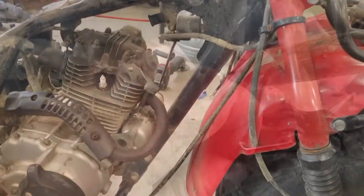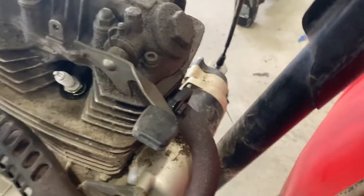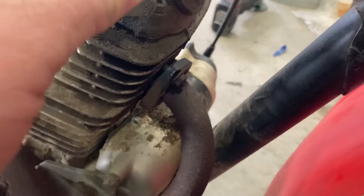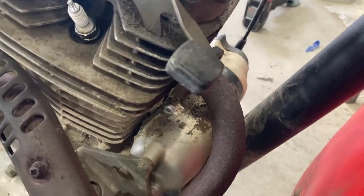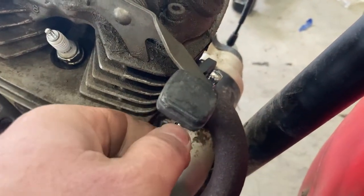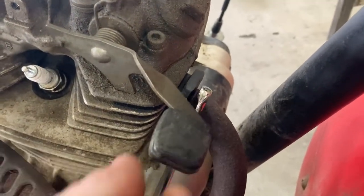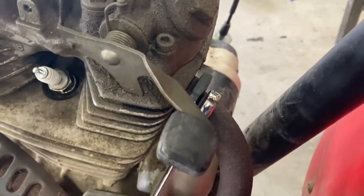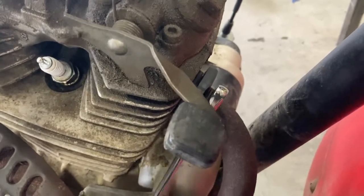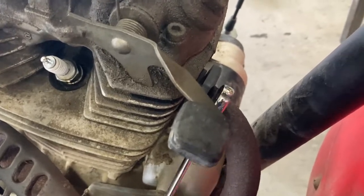Now it's time to start taking the exhaust off. Very impressed with PB Blaster — soaked the nuts for three or four days, spraying every morning when coming out to the shop. Just broke it free with a ratchet and now using ratcheting wrenches — they're coming right off. Really thought it would require splitting the nut. It is pulling the stud out, which is not a big deal as long as the stud doesn't break. It'll go right back in and once off, the nut can be freed from the stud.